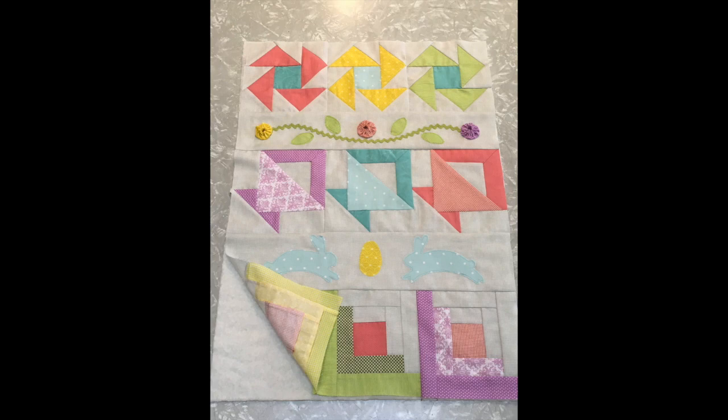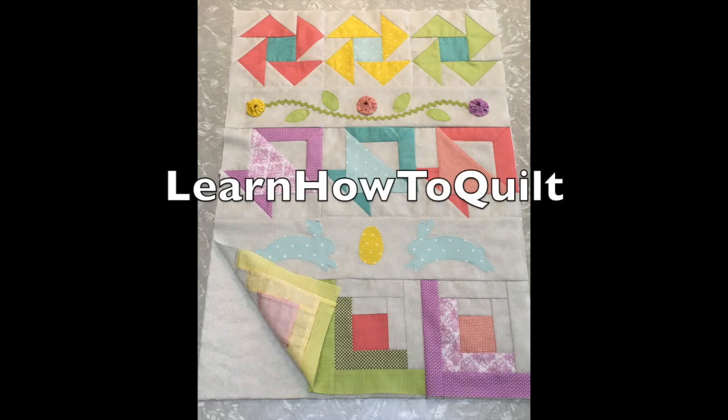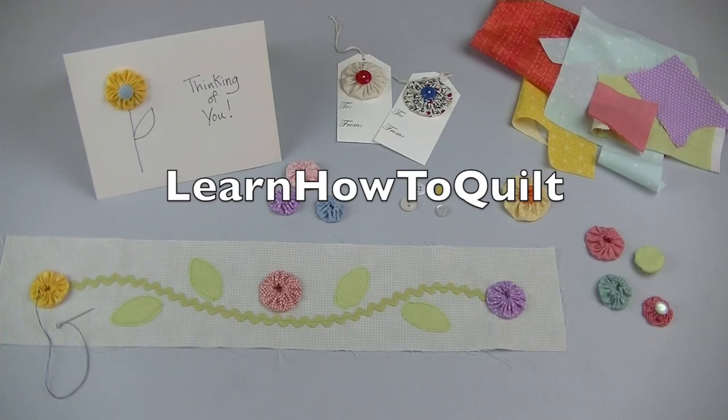Prepare the quilt sandwich and quilt as you like. In the next video you'll learn a different technique for making log cabin blocks and review the steps for setting blocks on point. Hope you stay tuned — thanks for visiting LearnHowToQuilt.com. Please share our videos and patterns with your friends. Thanks!